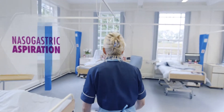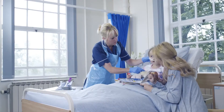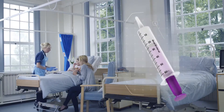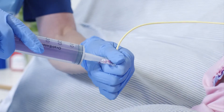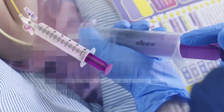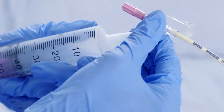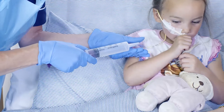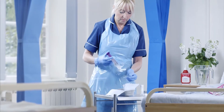Nasogastric tube placement testing is mandatory and has remained unchanged for many years. Prior to every feed or medication, a 60ml syringe is attached to a nasogastric tube and repeated attempts are made to suck up aspirate from the stomach. When the aspirate is finally extracted, it is transferred to a separate vessel and tested on a pH strip to check whether the tube is actually in the stomach.